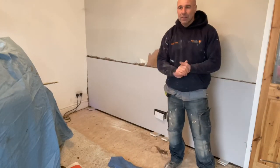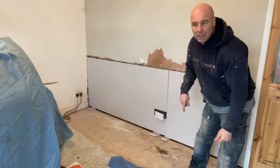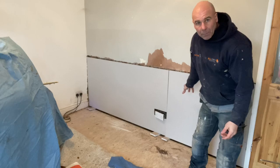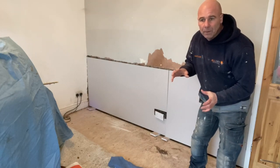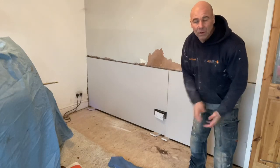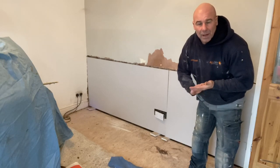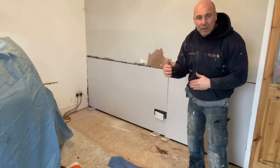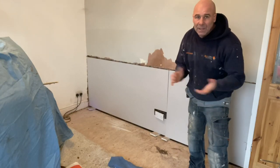Hiya, Sam here at this job in Elsika. So earlier on you'll have just seen that we've come to this job and this wall was damp. Other companies said they were going to hack it off and put dry base on the wall. It was racking my brain - I thought surely they don't mean just liquid DPM. And I read through their report and they have - they've said to put liquid DPM all over the wall. Don't need it.